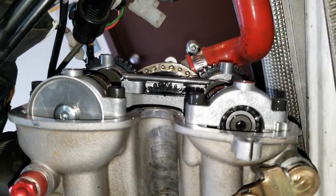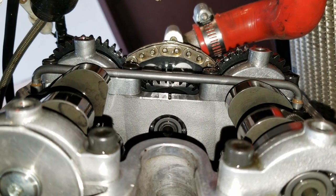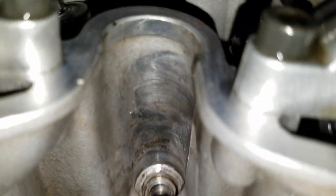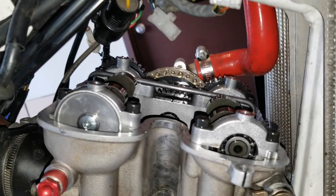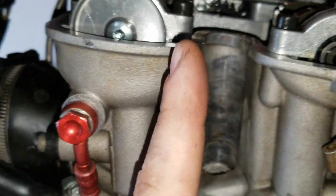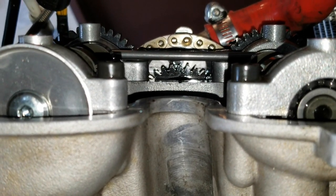Now we have the piston at top dead center. You can tell by the mark on the head and the mark on the cam gear — those are lined up. You can see the cam lobes are pointing in opposite directions of each other: one's pointing to the left and one's pointing to the right. You can verify the piston is at TDC by taking a thin screwdriver, putting it down there, then moving the rear tire back and forth. You should see it go up, and once it hits that mark it should start coming back down. Get it right where it stops at the highest point, and it should line up with those marks.